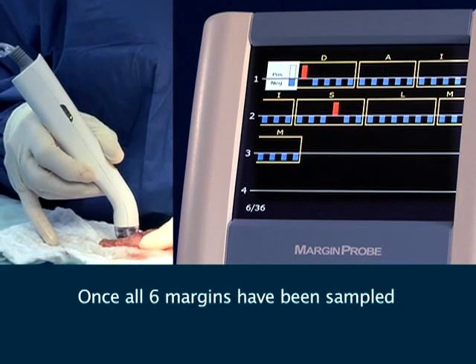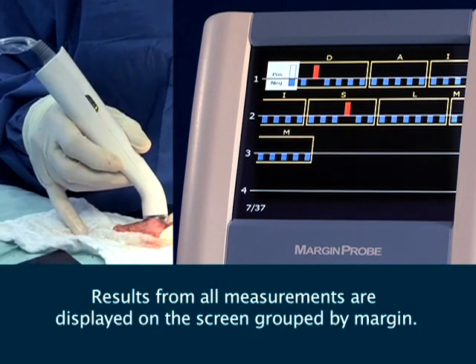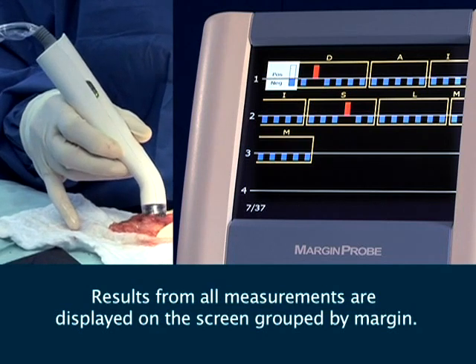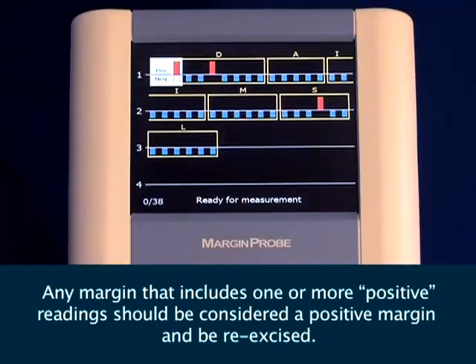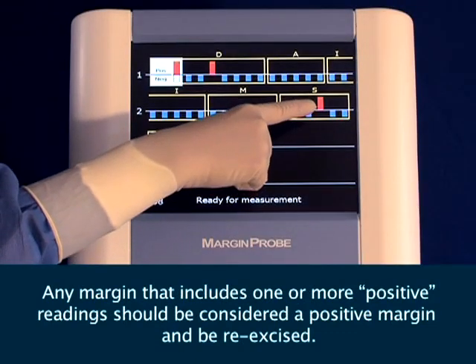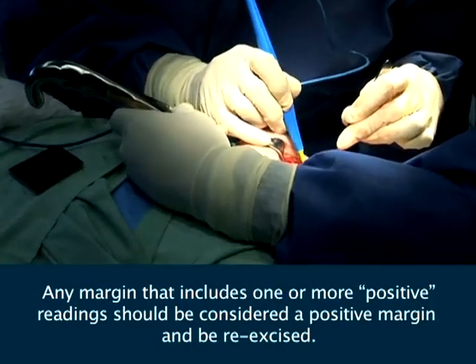Once all six margins have been sampled, results from all measurements are displayed on the screen grouped by margin. Any margin that includes one or more positive readings should be considered a positive margin and be re-excised.